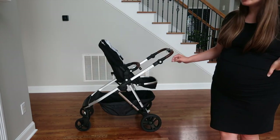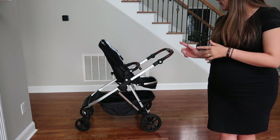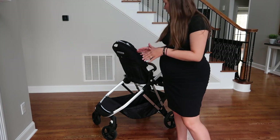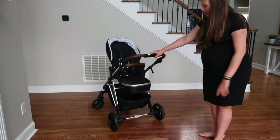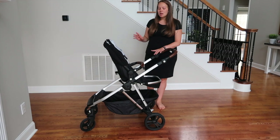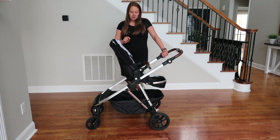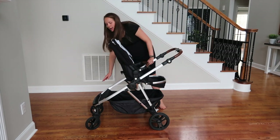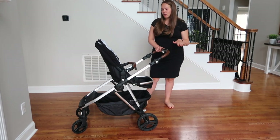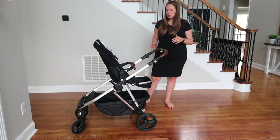The wheels are not air-filled, meaning they won't pop or deflate, and they're removable. The front wheels have a lock to keep them straight. The brake is a single pedal in the middle at the back. As for the double configuration, the additional seat is $120 and comes with adapters that raise the main seat and attach to the bottom of the frame so the second seat goes underneath.